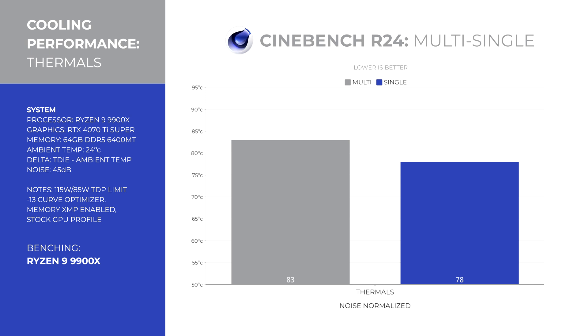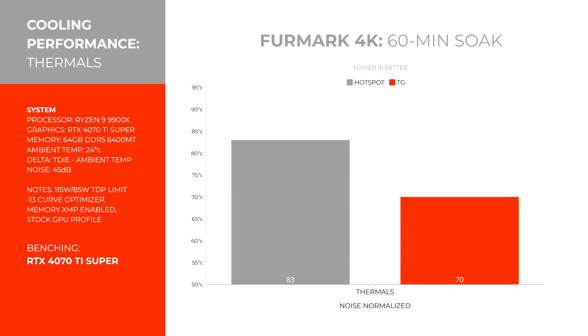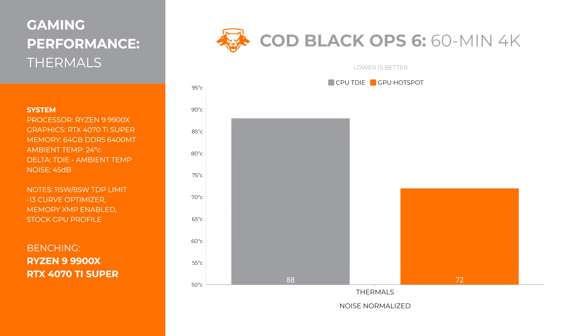Solid thermal performance, even with a power-limited 9900X. The case does get warm to the touch and kind of acts like a heat sink. In Cinebench R24 multi-core, the 9900X peaked at 83 degrees under load; single core was 78 degrees. After an hour of rendering, the GPU hotspot hit 83 degrees with an average of 70. During 60 minutes of Call of Duty Black Ops 6, CPU T-die temps were 88 degrees, while the GPU hotspot maxed out at 72 degrees — very good in my opinion.